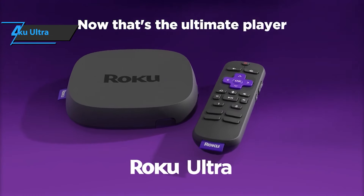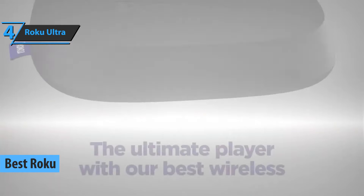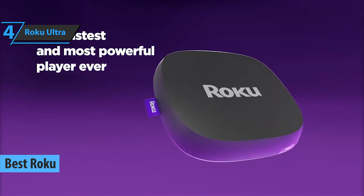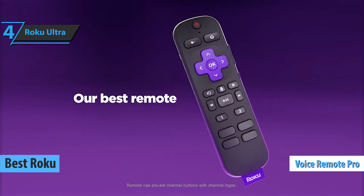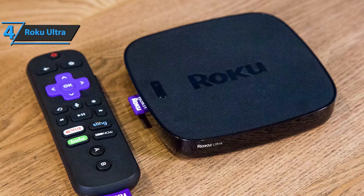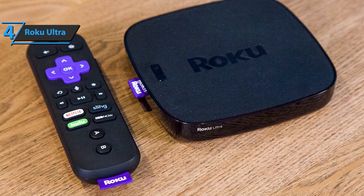Up next, we present to you the Roku Ultra, which in our opinion is the best Roku Android TV box available on the market in 2023. The Roku Ultra now comes with the excellent Voice Remote Pro. Although it's much larger than a streaming stick, the Roku Ultra box is still quite compact. It's made of tapered matte plastic and should fit easily in a cabinet or on a stand under a TV.